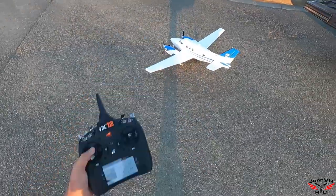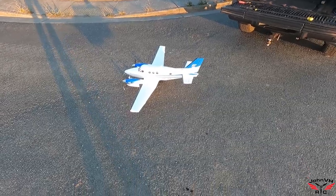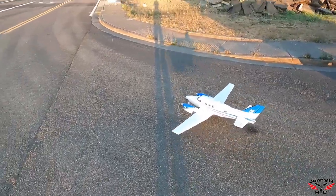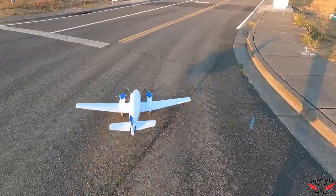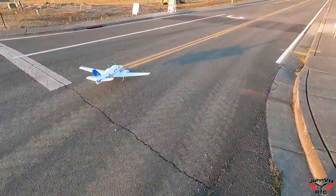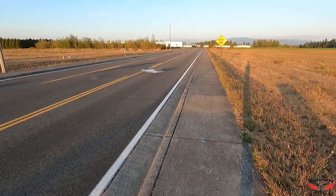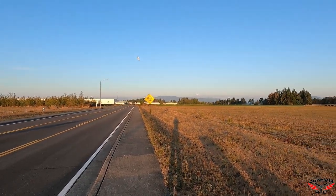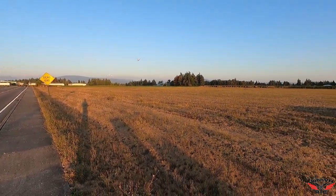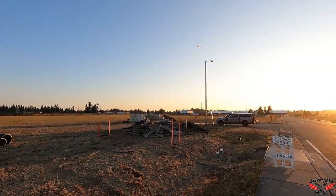Alright guys, here we go - a little dust flight, just doing a little tinkering around. I got bored at home so we're gonna go play. Gear up.